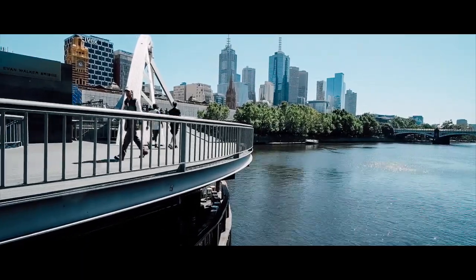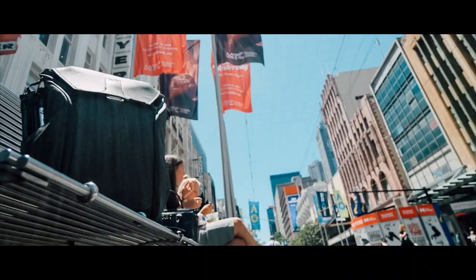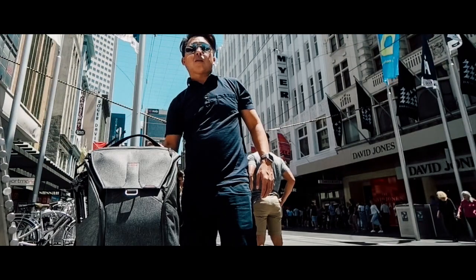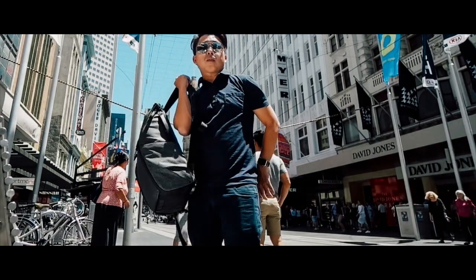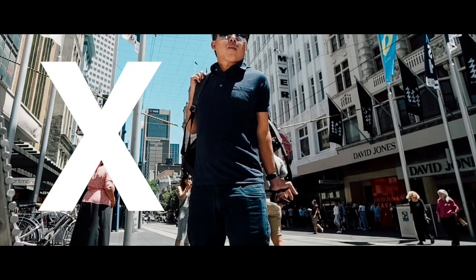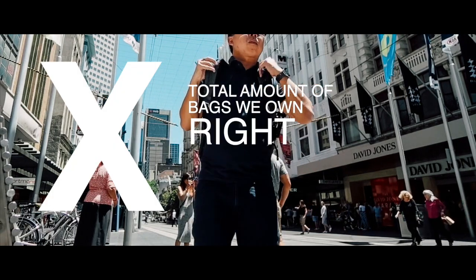What's up guys, this is John and in this video we will be reviewing the everyday backpack by Peak Design. Let's admit the addiction — a photographer's mathematical equation for how many bags one should own is x equals x plus one, where x is the total amount of bags we own right now.